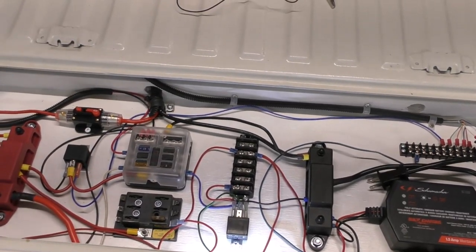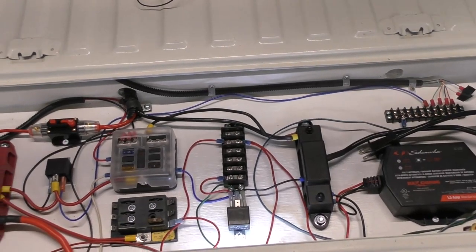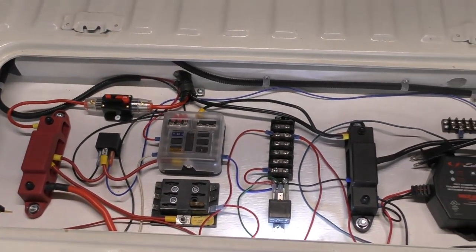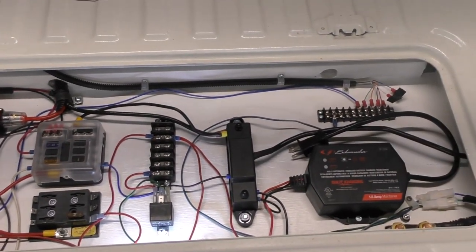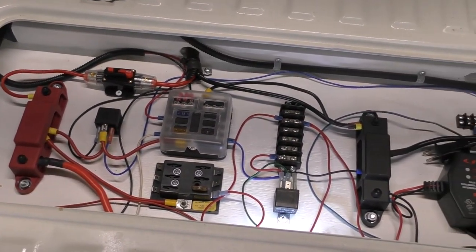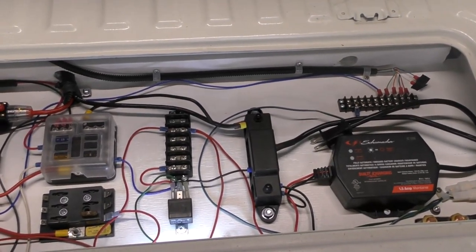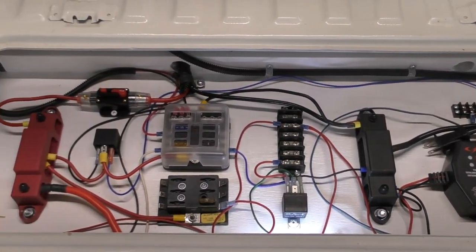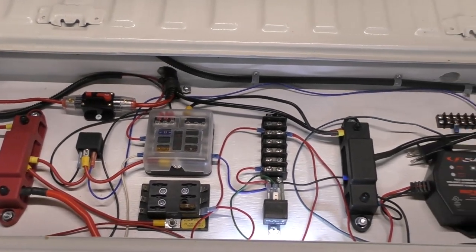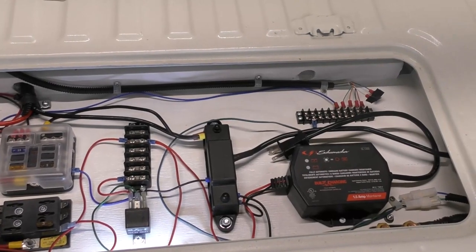Hi and welcome to part 5 of my Volkswagen bus EV conversion playlist. In my last video I mentioned wanting to build a 12 volt or low voltage command center for this car. What you're seeing right now is a shot of my initial implementation, which is right under the hatch lid in the rear cargo deck of the bus. This will serve as a central location for low voltage components and wiring and facilitate easy troubleshooting of any issues in the EV infrastructure. Stick around and check out how I made it.